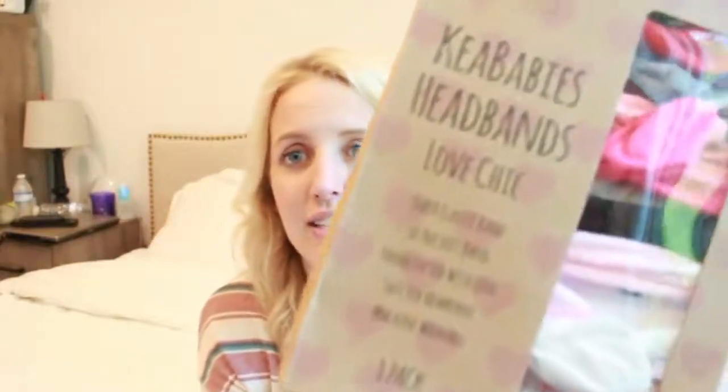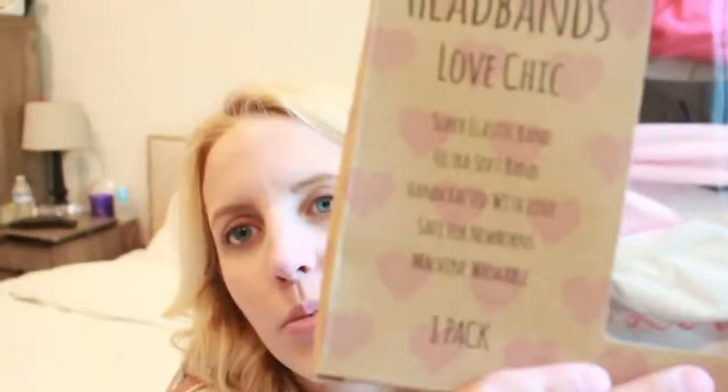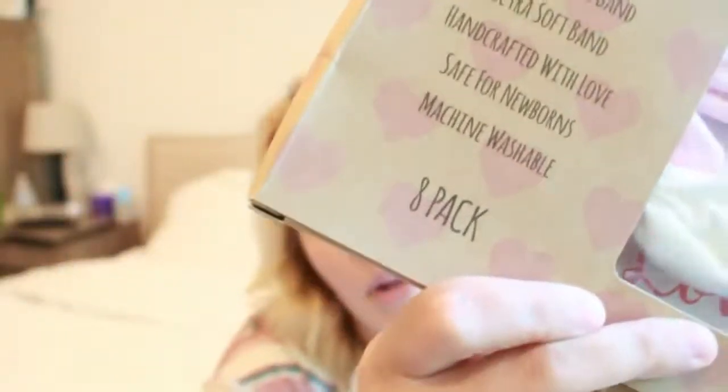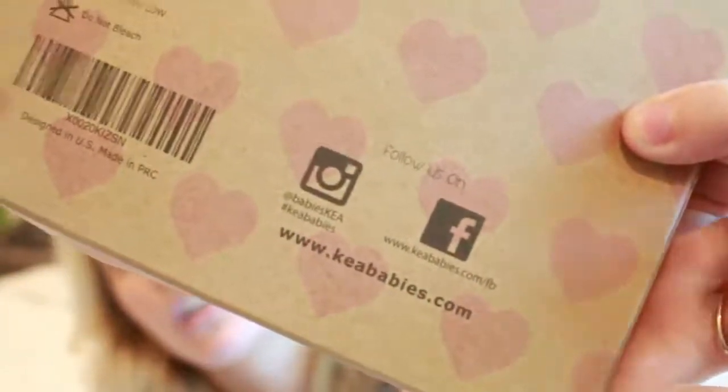First off I want to talk about this packaging. I think this packaging is so adorable. They have these cute little hearts on them — I just think they are so cute. It also on the back has their Instagram and Facebook, and I'm going to try to leave those down below for you guys.